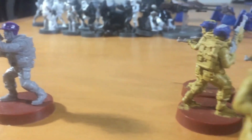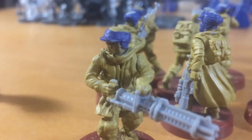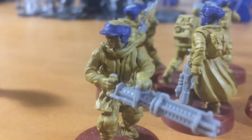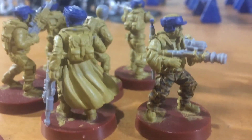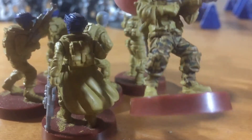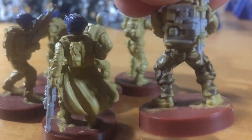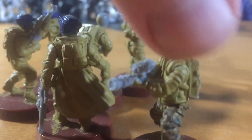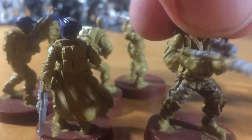These ones have been primed and they're my blue unit. As you can see, their hats are blue, and this one I started painting his pants. You can see their camo. I'm going to paint them all up like that, but this troop's going to be all camo.